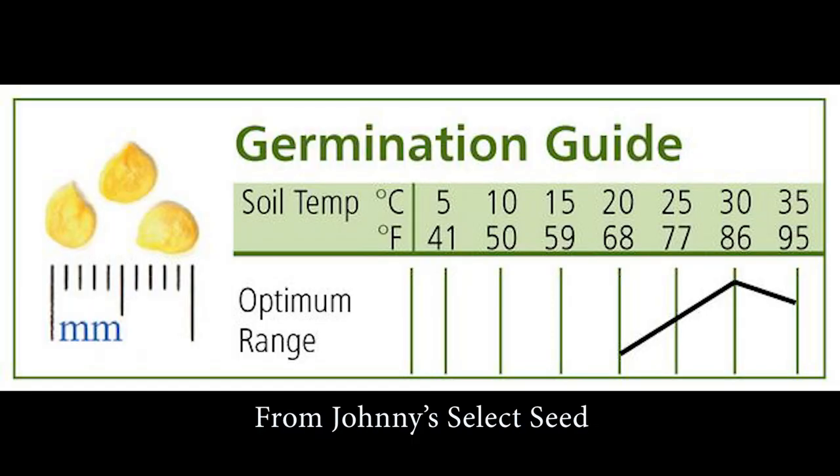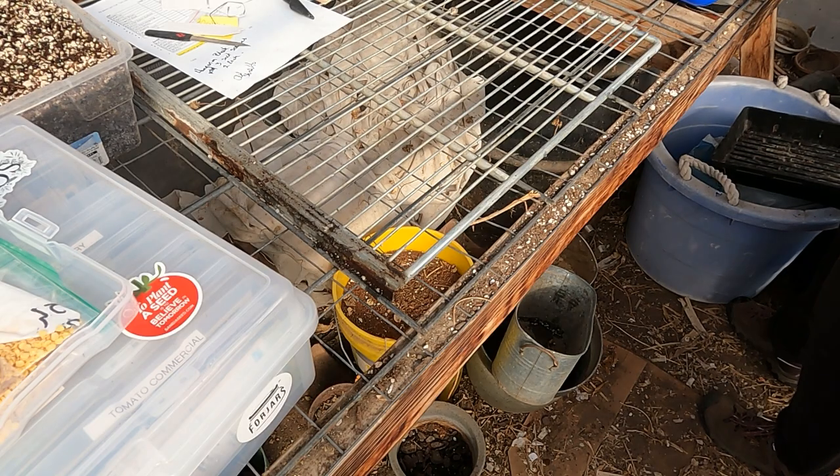The number one piece of advice I can give you before we get into the rest of this video about growing peppers from seed is temperature. Peppers really like to be warm. Look at the difference in germination between a typical room temperature of 68 to 70 and where we're at when we're in the 80s. If you really want to grow peppers well, I highly encourage you to get a heat mat or have some kind of a small space that you can heat to 80 plus degrees. You're going to have way better germination and your plants are going to grow much faster.